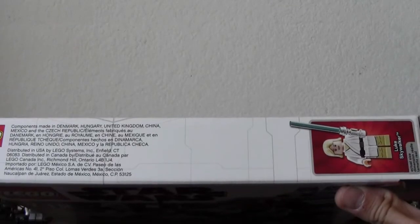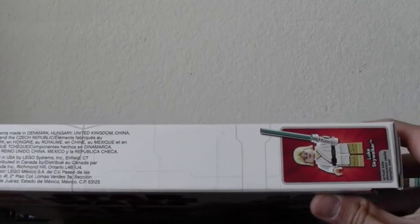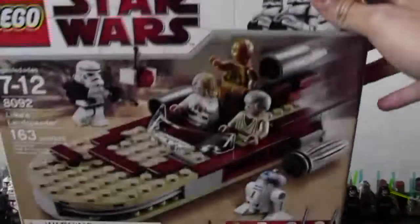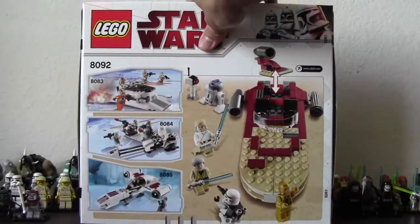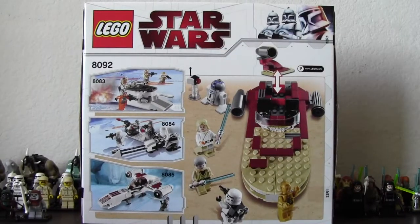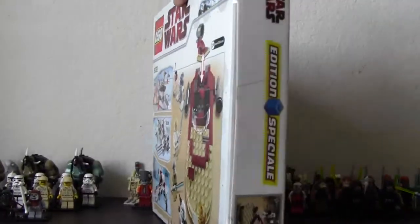Here's the top of the box where it shows the components made in a couple of countries, and Luke Skywalker. It is a special edition Lego set, and on the back it shows a little action scene, and on the side it says 'special edition.'